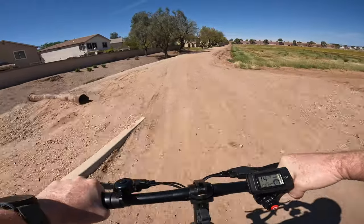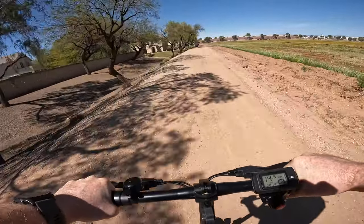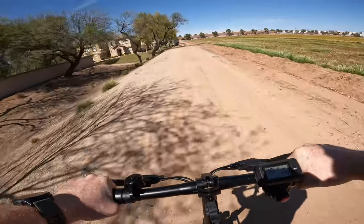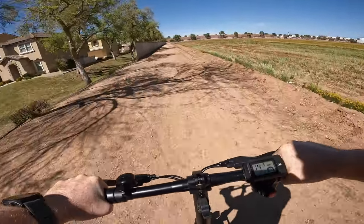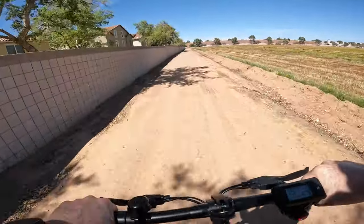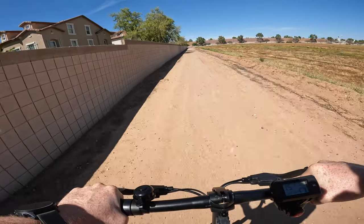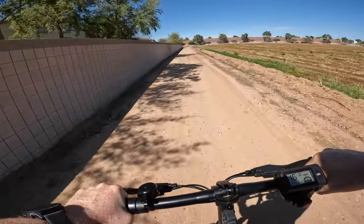Let's see how well these 12-inch tires do off the beaten path. This is how this scooter performs on dirt and gravel roads — so far, so good. It would be a lot smoother with suspension, but I'll tell you what, these 12-inch tires do a pretty good job of absorbing some of this impact.